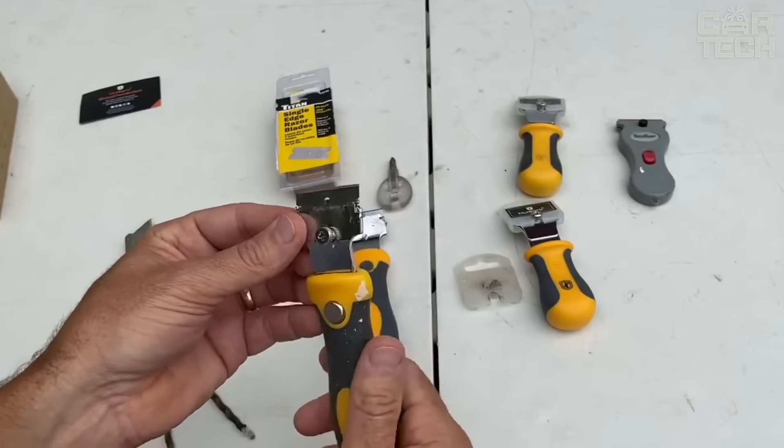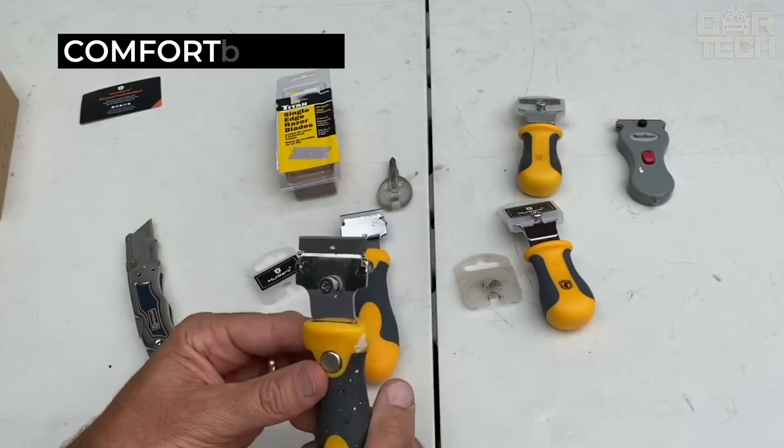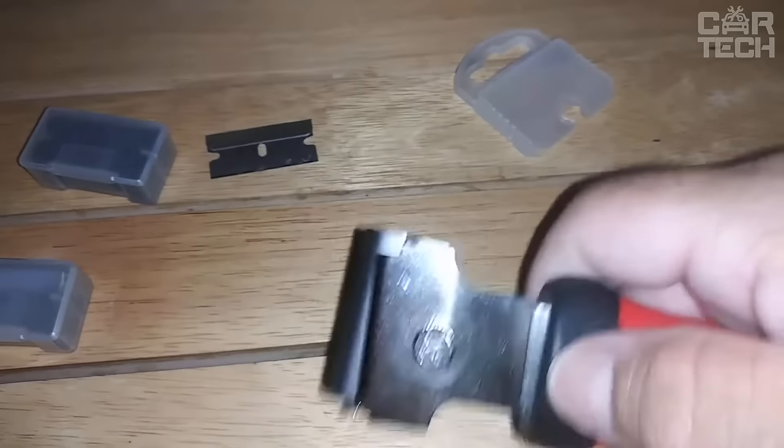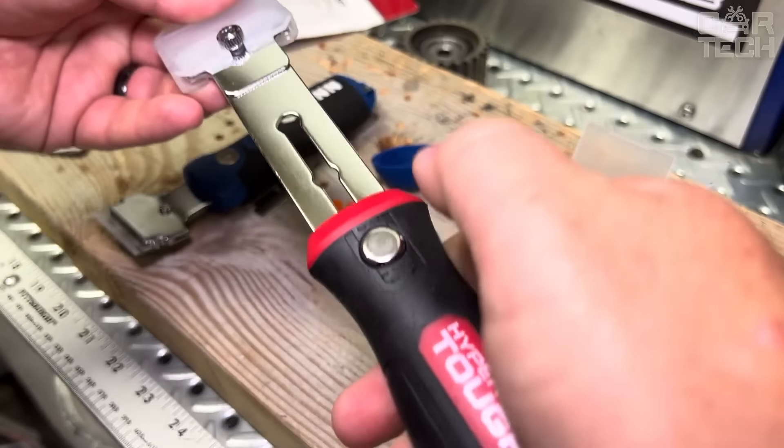Importantly, each blade is packaged separately. Holding the scraper is a pleasure — the handle is made of rubber and polypropylene, non-slip and comfortable. You can work for a long time with comfort. The long handle has a compartment for storing spare blades.